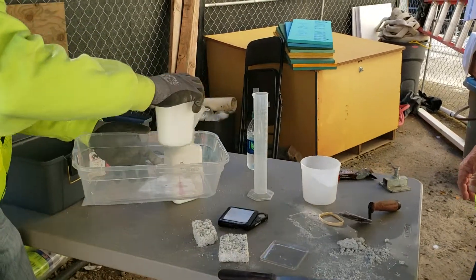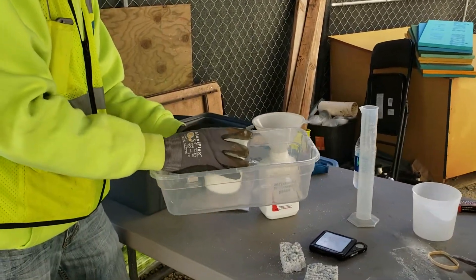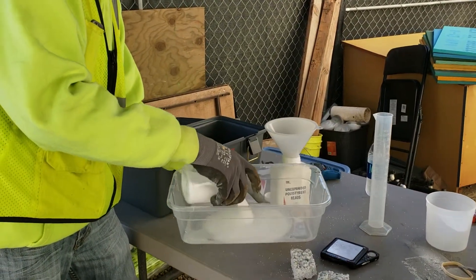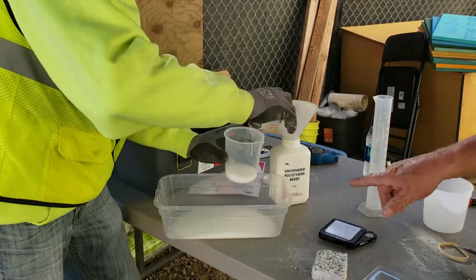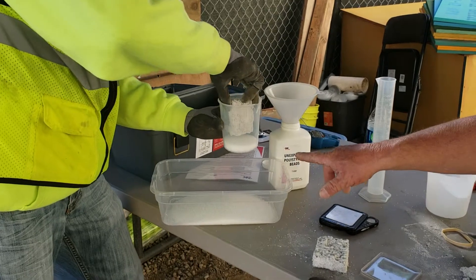Now we don't want to lose any of these beads, so we dump them out to make room for our sample. We leave a little bit in the bottom — yes, we want to leave some in the bottom.